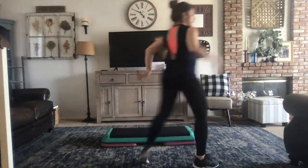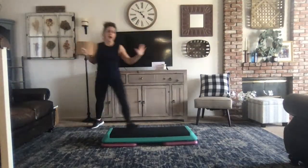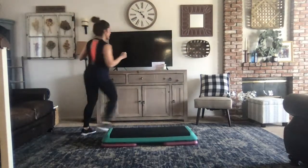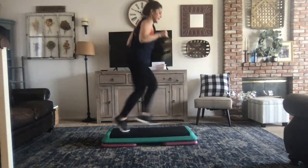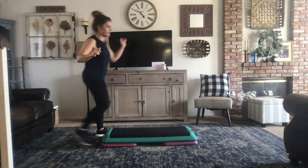High-low, merry-ground, reverse rock, shuffle through, down-up, squat, march two, quick over, glute. Off the end switch, kickball, funky kick, twist, twist down, left pivot, left V-repeater.